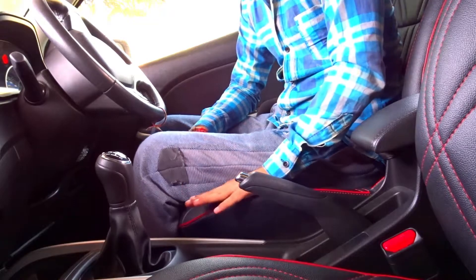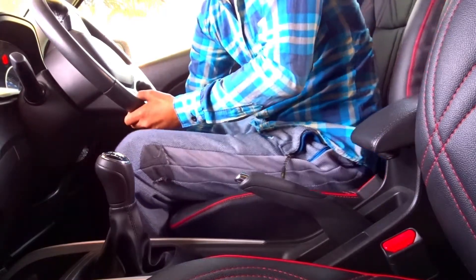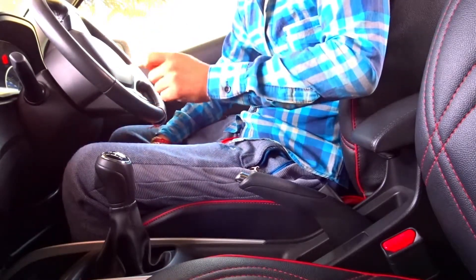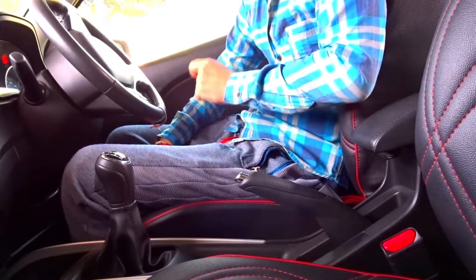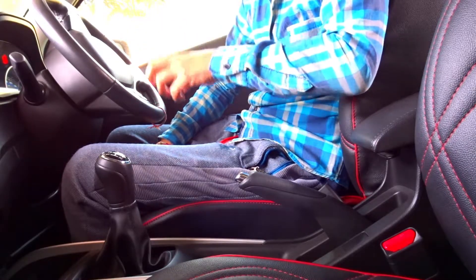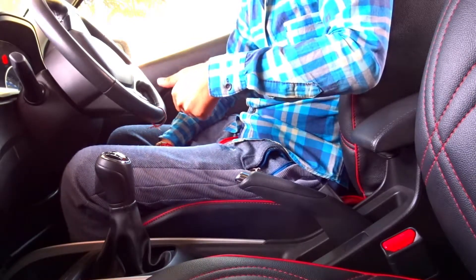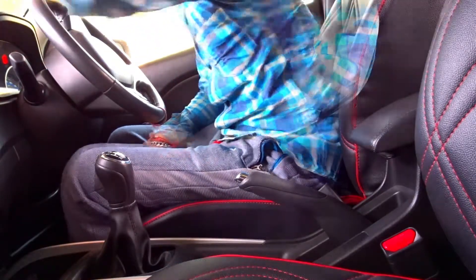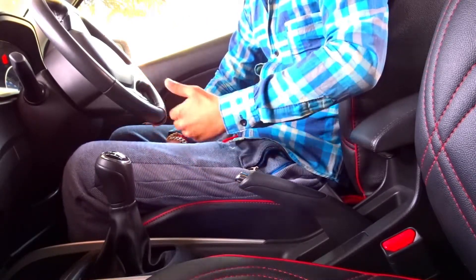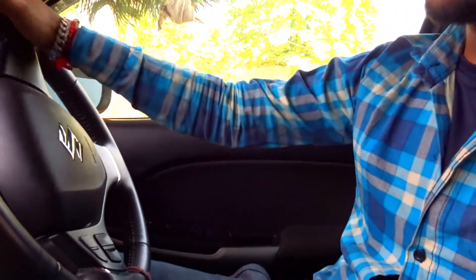The first step is to set your sitting posture before sitting in the car. First, you have to adjust your seat so that the clutch and everything is easily reached. If you have a height adjustment in your car, you can see that almost every car has this option, so do it. If you don't have height adjustment, you have to adjust your steering.